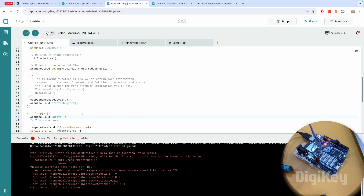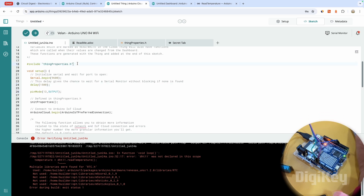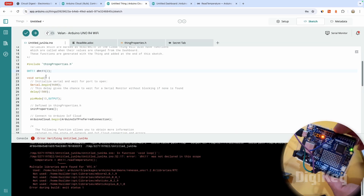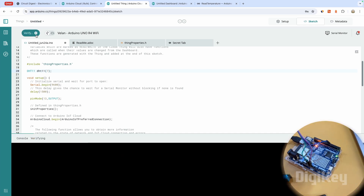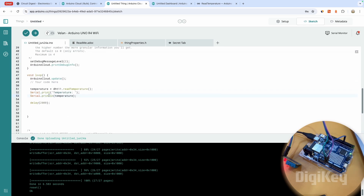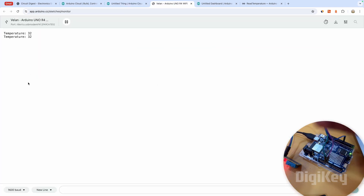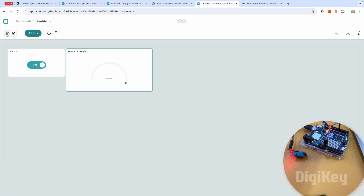There's a small error — I initialized the DHT11 inside the setup, but it should be declared outside, as shown in the example code. Also, I had connected the DHT11 to pin 7, not pin 2, so I quickly changed that as well. After uploading, let's check the serial monitor to confirm the temperature readings are printing correctly. Now going back to the dashboard in view mode, we can see the temperature value being read and updated every two seconds.